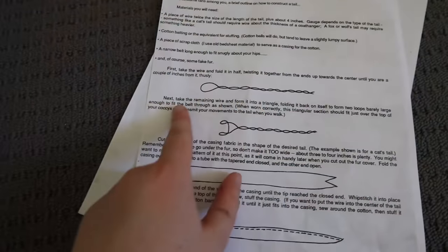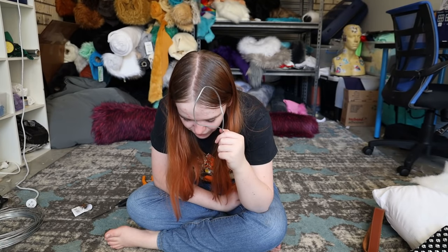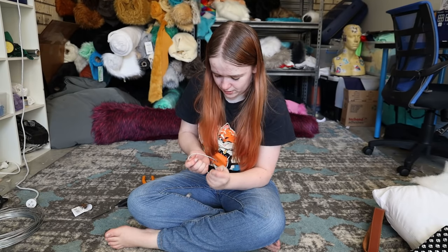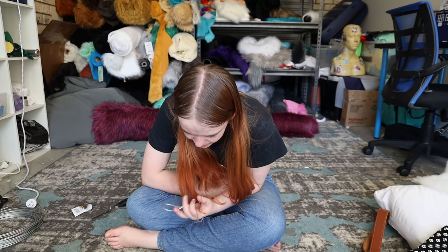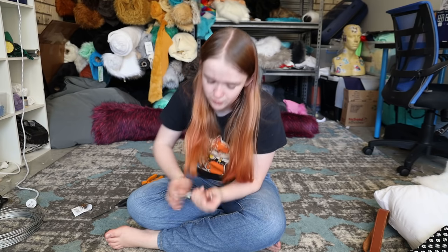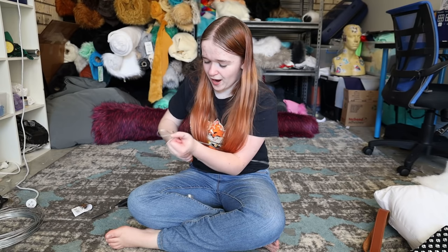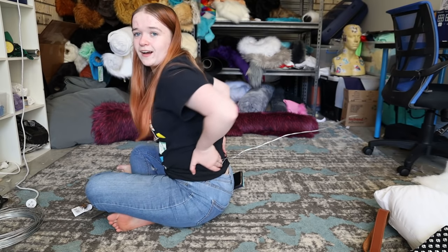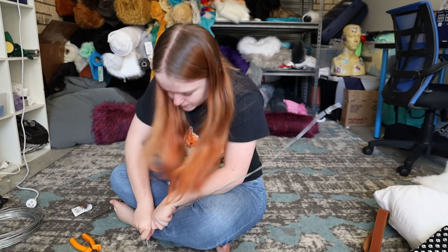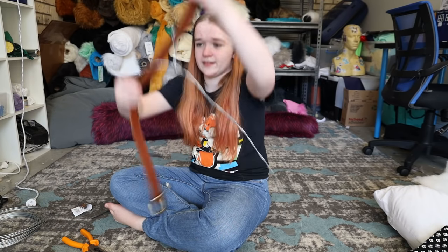Next, take the remaining wire, form it into a triangle, folding it back on itself to form two loops, barely enough to fit the belt through. It's essentially — untwist this just a little bit. When crawled correctly, this triangular section should just fit over the top of your cossacks and transmit movements to your tail when walked. So it kind of wants them to be like this. Me and wire don't mix. It's supposed to sit over your back like that, and the belt loops are supposed to go there, so when you move it does that. It fits the belt loops better. I think that's what it needs to be — essentially that is going to attach our tail to there.